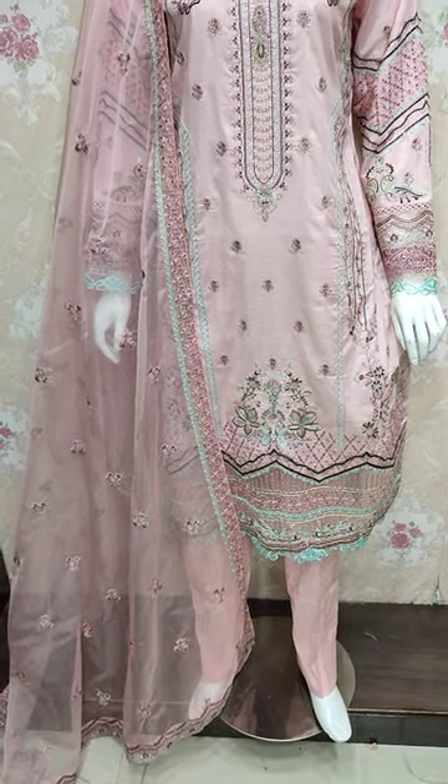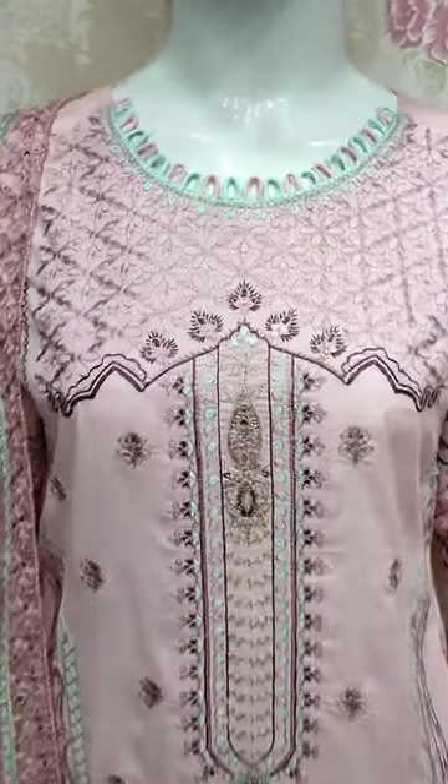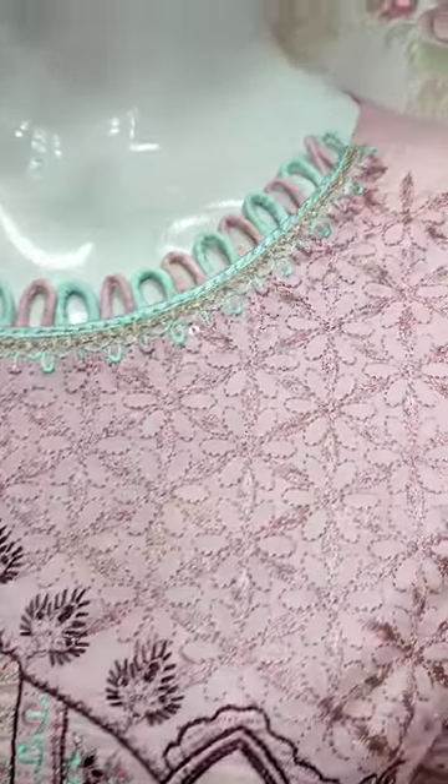Assalamualaikum everyone, Abdul Qadir here. The Thakafat collection is available. Here we have a new design for cotton fabric.